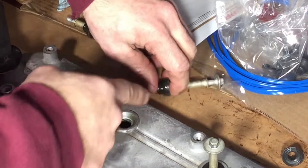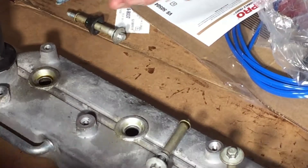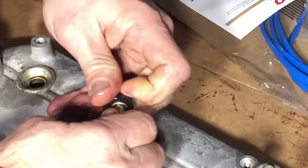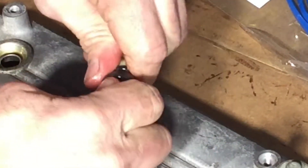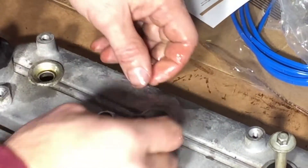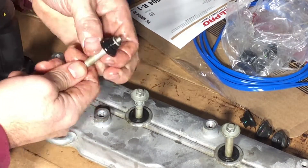This kit came with these valve cover bolt gaskets, so I'm just placing them. A little bit of oil. Put that baby in there — just like that. It's going into a little stamped-in boss, and it goes into this groove. That goes pretty easy. And that's one.